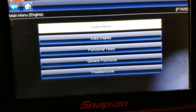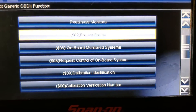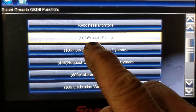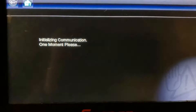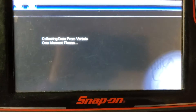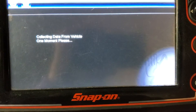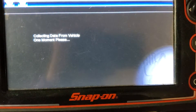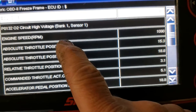Back out, go to generic functions. Freeze frame is when the code was set — let's see what it was doing. There might be two or three different codes in the freeze frame, but the one we're interested in is the oxygen sensor. There it is — P0132, bank one, sensor one.